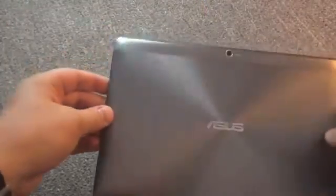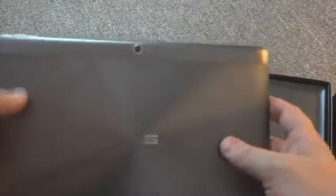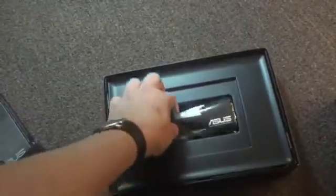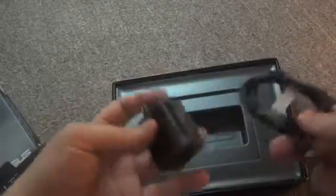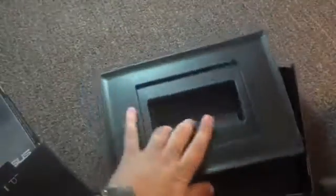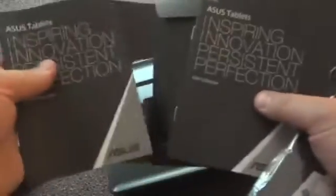Here's the tablet itself. It's nearly indistinguishable from the Transformer Prime. I'll show you the differences in just a second, but it looks really pretty much the same except for this plastic bar here, and that's just to make sure that the GPS chip works this time — there were issues with the Transformer Prime. Inside the box we have a screen wipe pad, charging cables, and documents in this little packet here: information about ASUS tablets, warranty card, and the user manual.